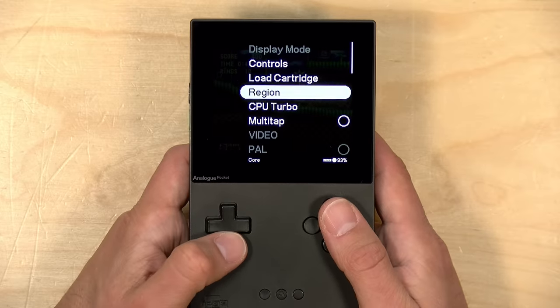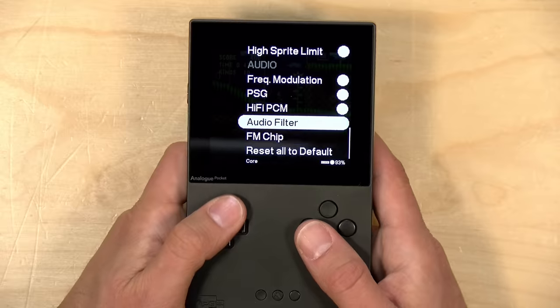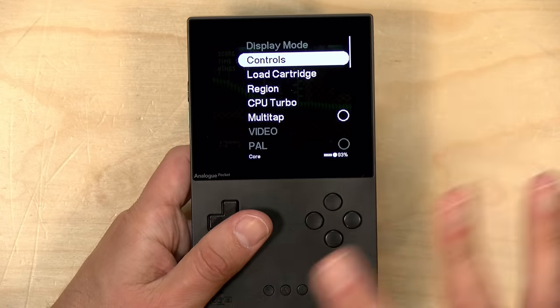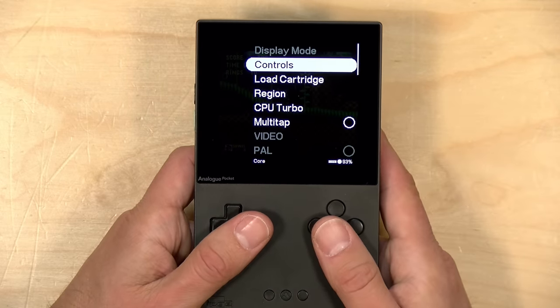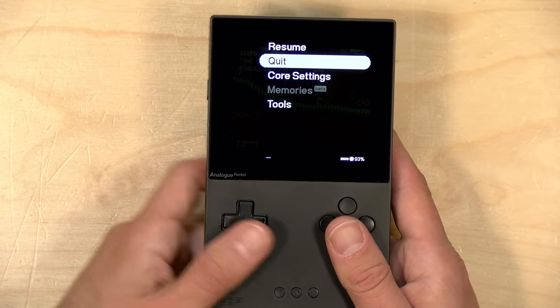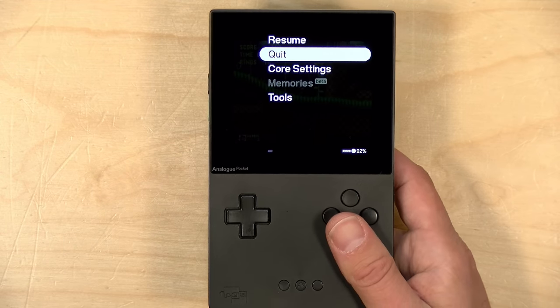If you jump into the core settings, you can see some of the things that this core will let you change around. I have everything just on the defaults right now. I'm not seeing a lot of options for scan lines and whatnot just yet — I think that's going to come through an updated firmware update for the Pocket itself. But so far, these cores are working really, really nicely.